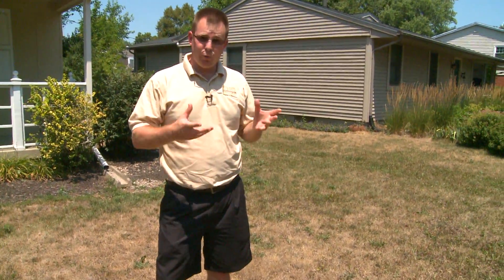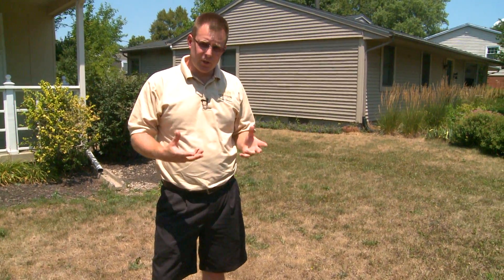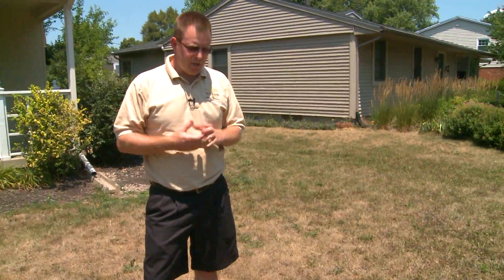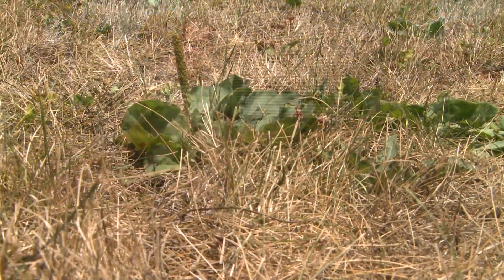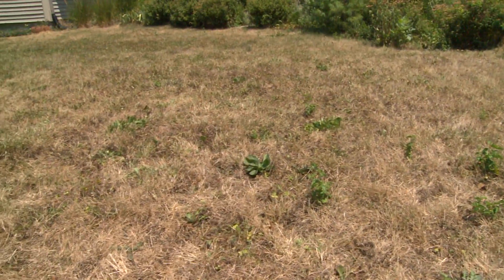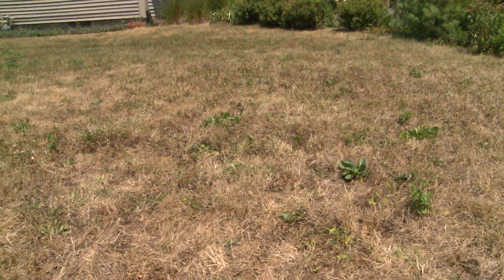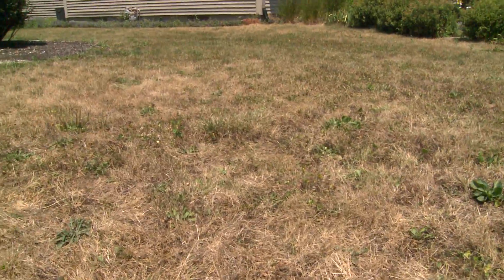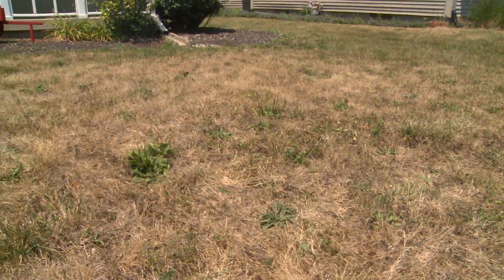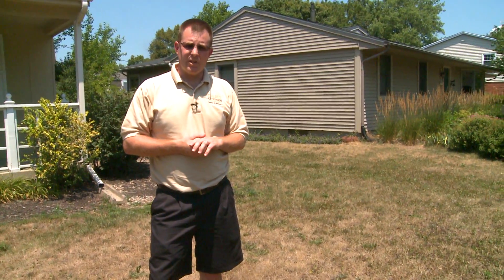During drought, one of the things homeowners will experience is that many weeds in their lawn will stay green when the turf turns brown. Many of these are summer annual weeds that do really well during hot, dry conditions. Other weeds are perennial weeds with a very deep taproot system that allows them to survive drought. So many homeowners want to go out and control these weeds during this period, but we need to give that some thought because it might not be the best time of year to do so.